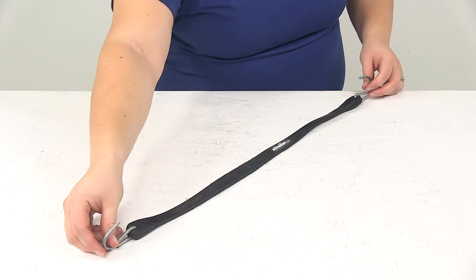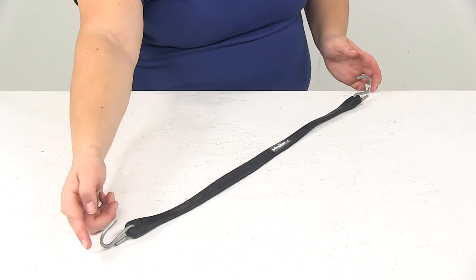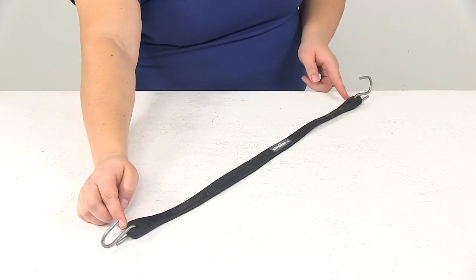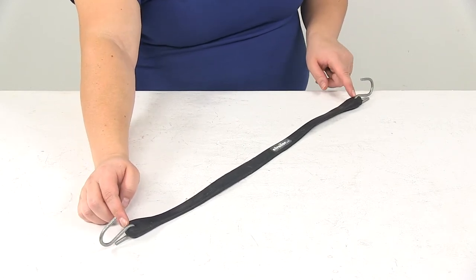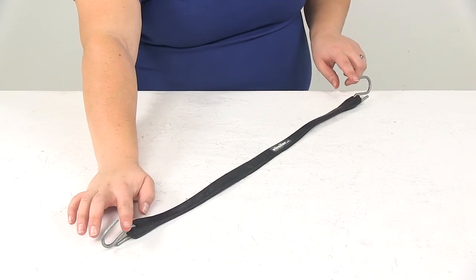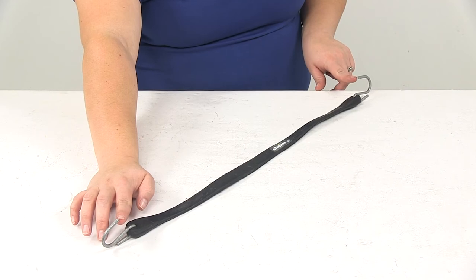Now the overall length of this, including the hooks from tip to tip, is going to be 25.5 inches. From the end of the rubber strap itself it's going to be 21 inches. The hook tip to tip length, right in between, is going to be 23 inches.